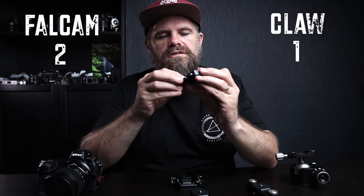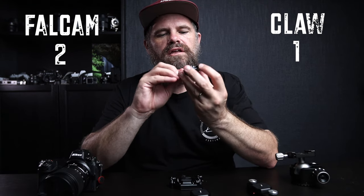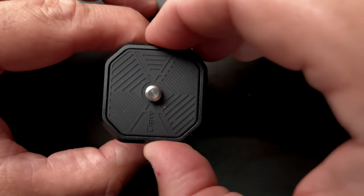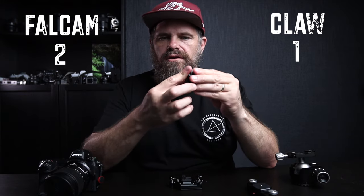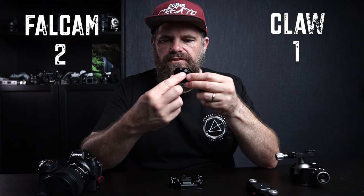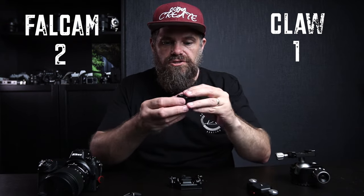Let's talk about ease of putting it into its space. With the Fulcrum, you have to work out which way round to put it, and if you get it wrong, it's annoying. The Claw, you can put it in any way you like — it doesn't matter, you don't have to be precious about it. That's really, really clever. You could have arguably done the same with the Fulcrum because it doesn't need to be different on the plate due to the two stops. Points go to the Claw system for that.